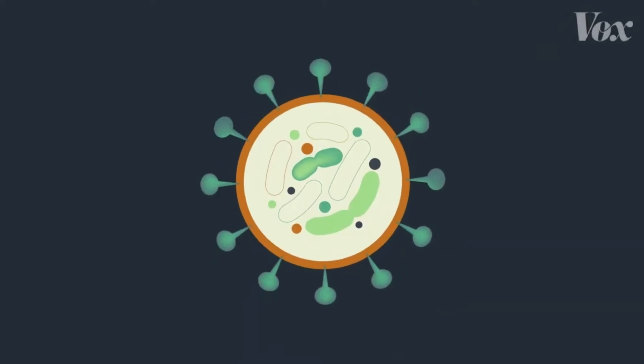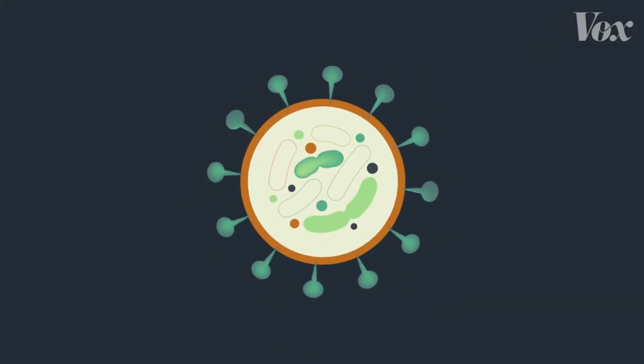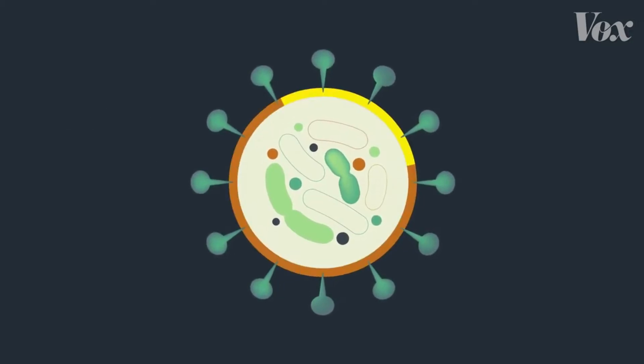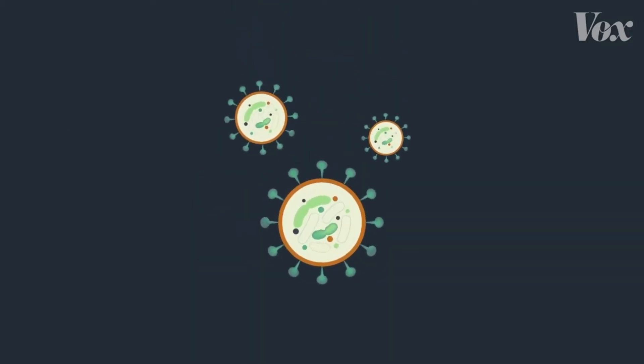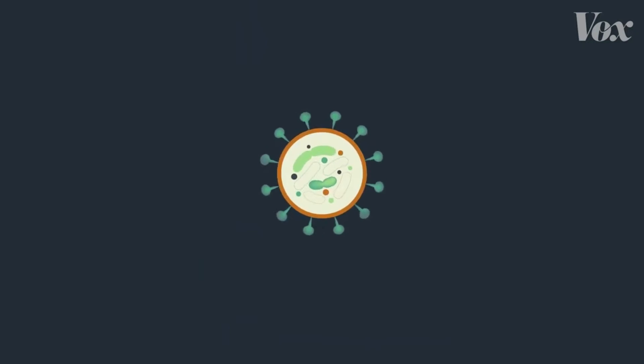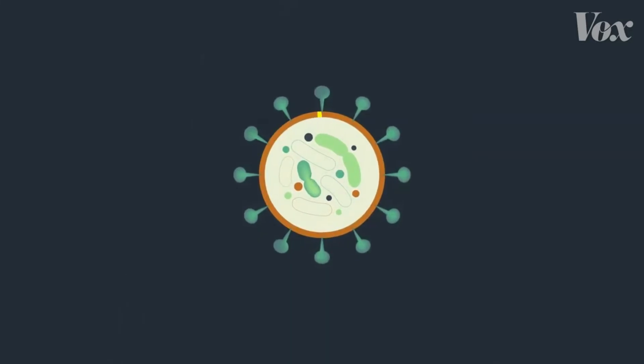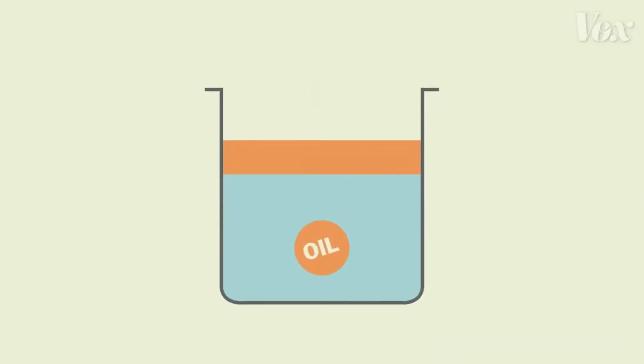This is what a virus like coronavirus looks like. It's a bit of material surrounded by a coating of proteins and fat. Viruses easily stick to places like your hands. But when you rinse your hands with just water, it rushes right over the virus.